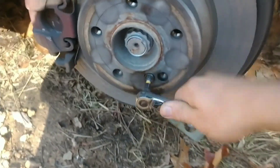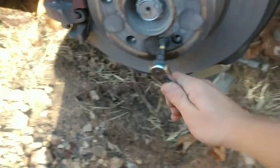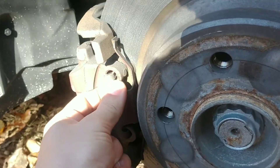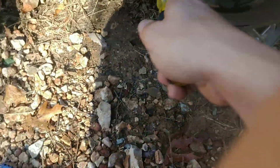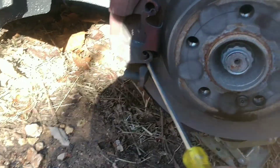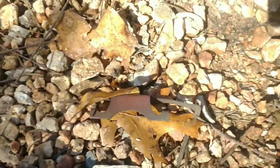This is a T30 bit, and I'm going to take this out - not all the way yet. I sprayed some WD-40 because this was really stuck. I have to reuse this same hardware because O'Reilly's didn't have it. I'll also have to reuse the boot slides on the back here.